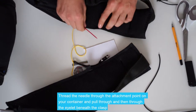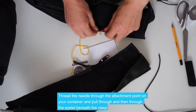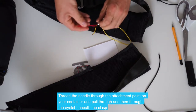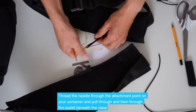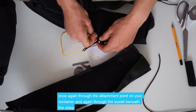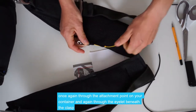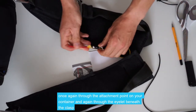We'll place the needle through the attachment point on your container and pull it all the way through. Then we'll thread the needle through the eyelet underneath the metal clasp, so you can see it's gone through the middle. Once again, we'll pass it through the attachment point on your rig, pulling it all the way through, and once again back through the eyelet underneath the metal clasp.